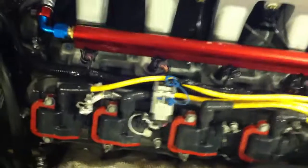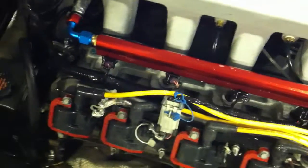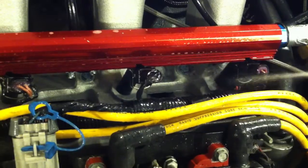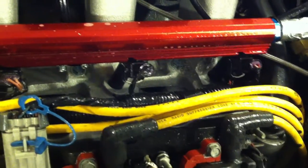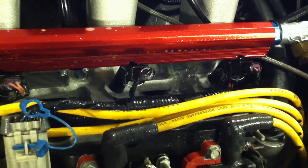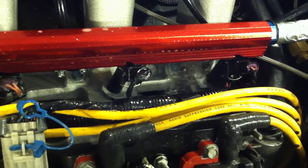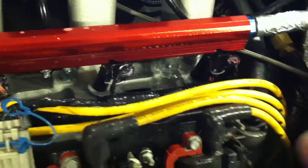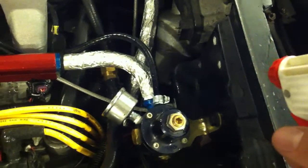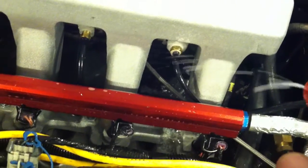I wanted to check everything else, so I sprayed down all the intake manifold. While doing that, I noticed that this injector also had a leak in it, which is potential for a boost leak. I also checked my fuel pressure regulator connection and manifold connections — those were all good.